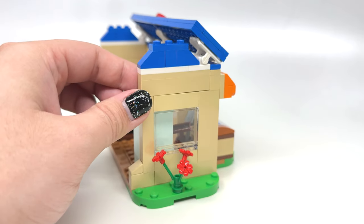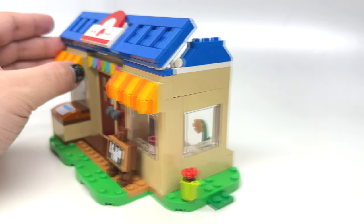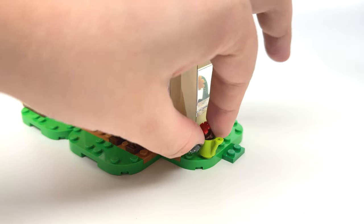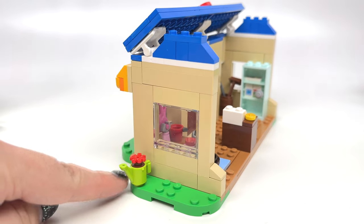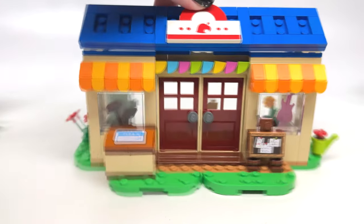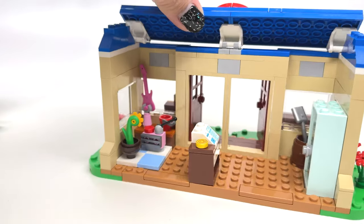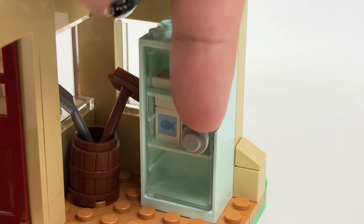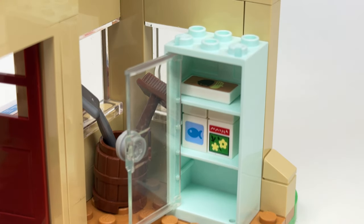You're mostly going to display this from the front or show off the back interior, so the side issues aren't a dealbreaker. On one side there's a watering can with a plant on a circular stud. Inside, those doors open to some really nice prints — two exclusive prints: one with fish food and one with some seeds, both on 1x1 bricks.